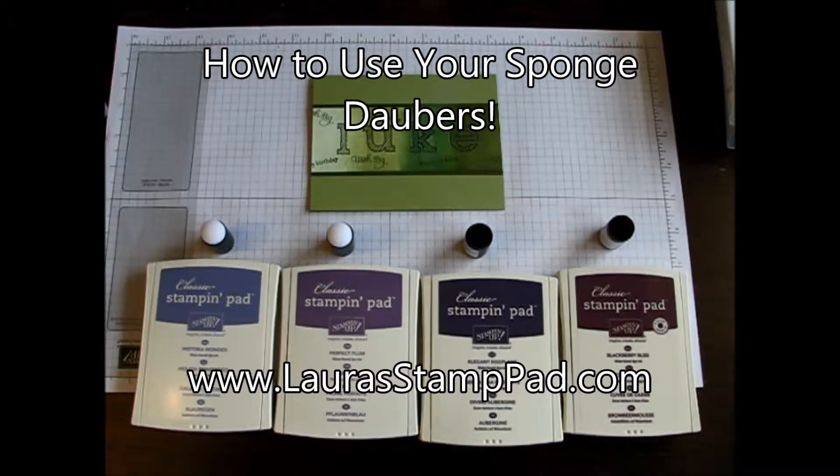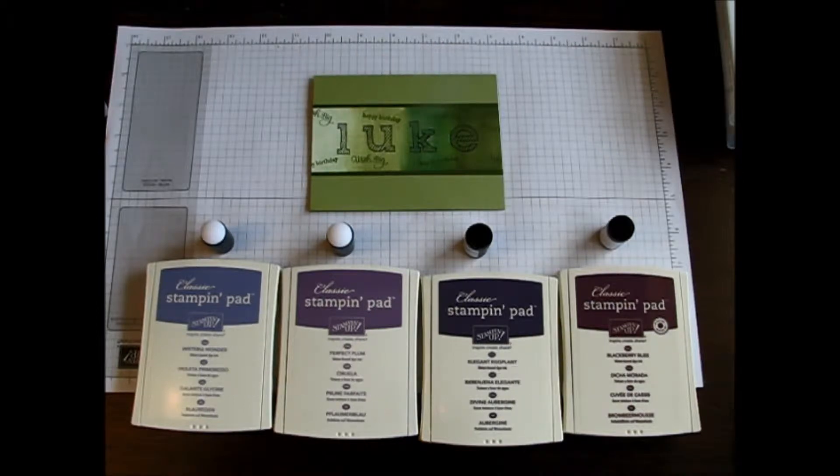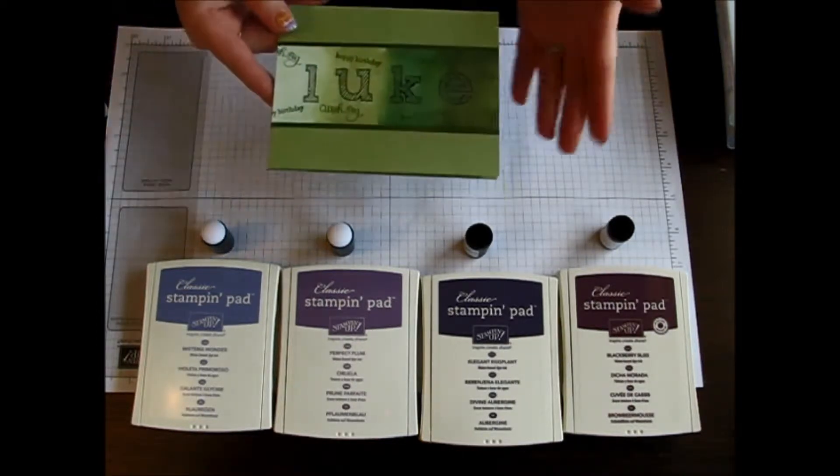Hello Stampers and welcome to Laura's Stamp Pad. Today I'm going to show you a little tutorial on how to use some of your sponge daubers. I love my sponge daubers.